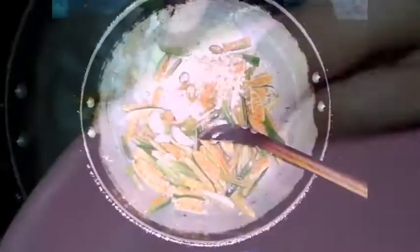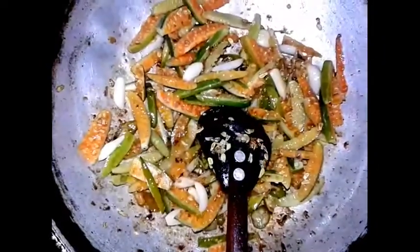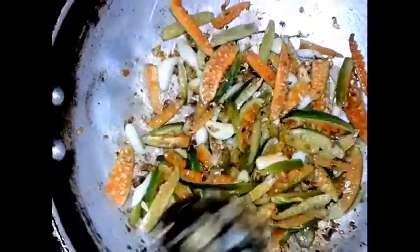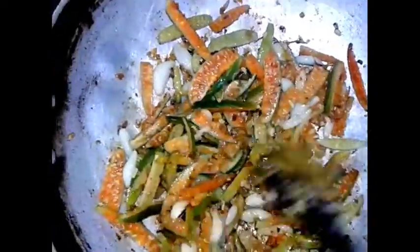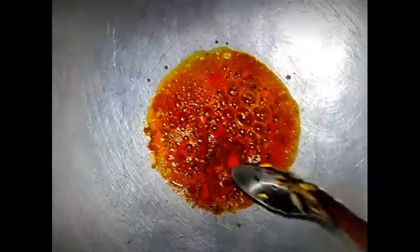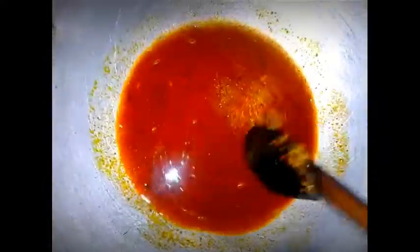Put the ingredients in the container and mix them. Put this on a long flame. We will add the ingredients in the tub. I am going to make a small roll with a small glass of water. We will mix it into a small glass of water.